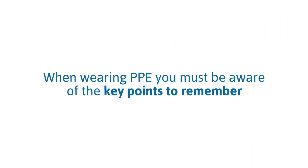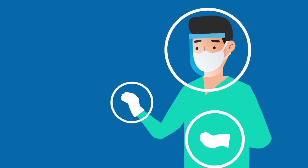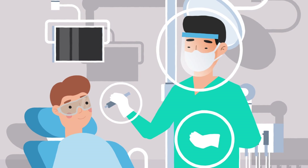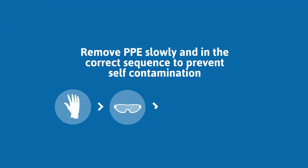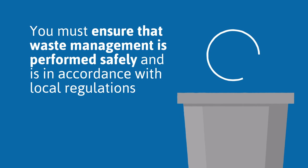When wearing PPE, you must be aware of the key points to remember. PPE must be donned correctly before you enter the patient area and must remain in place and be worn correctly for the duration of work. No PPE should be adjusted during patient care, and when removed it must be done slowly and in the correct sequence to prevent self-contamination. Perform hand hygiene before donning and after removing gloves. You must ensure that waste management is performed safely and in accordance with local regulations.